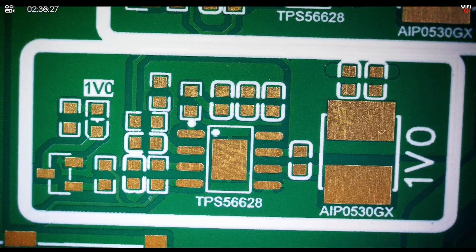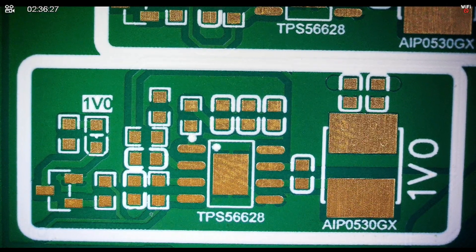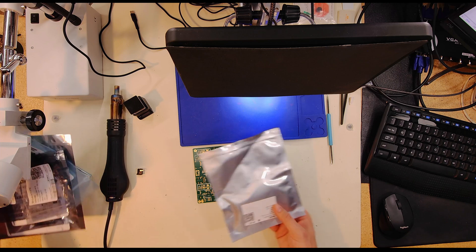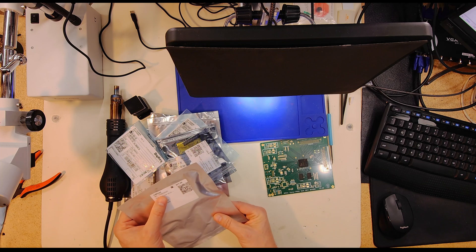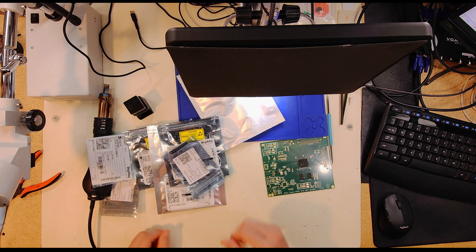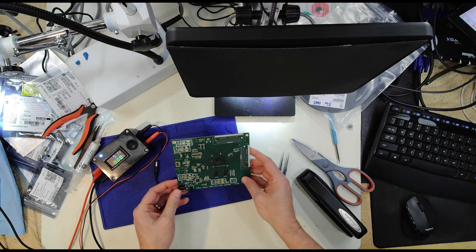Looking at the schematic, I need to start with the 1.0V rail, so that's what I'm going to do first — get the 1.0V running and lit up and confirm it's working. I've got a stack of components here that should get me through all of my power work, including the main TPS56628. I'm not going to record the basic soldering; I'll take a break and come back once the 1.0V rail is running.